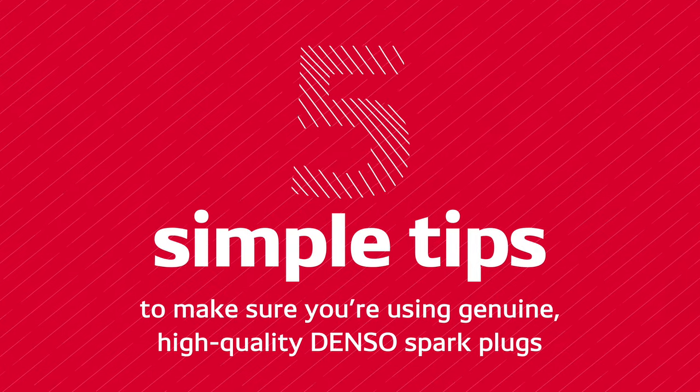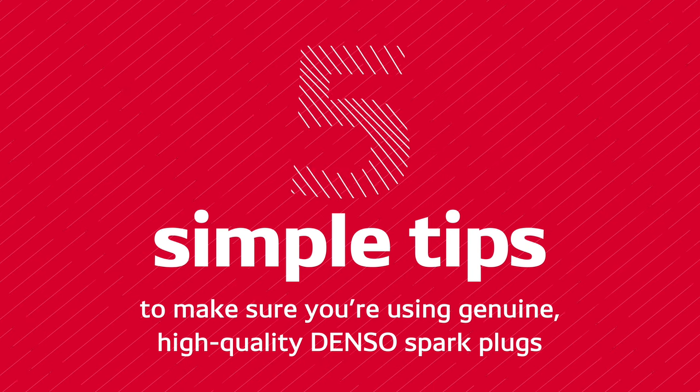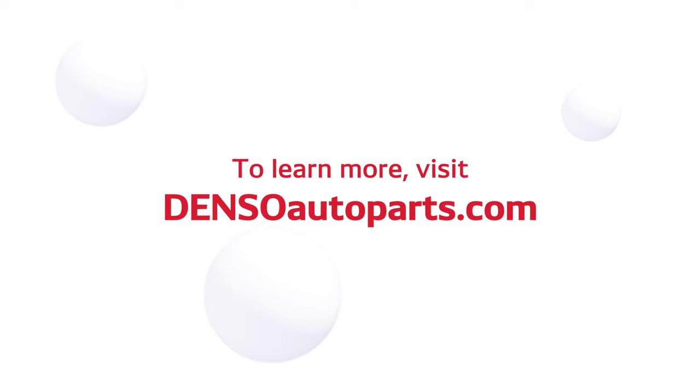That's it — five simple tips to make sure you're using genuine high-quality Denso spark plugs and delivering the best possible service and products to your customers. To learn more, visit DensoAutoParts.com.